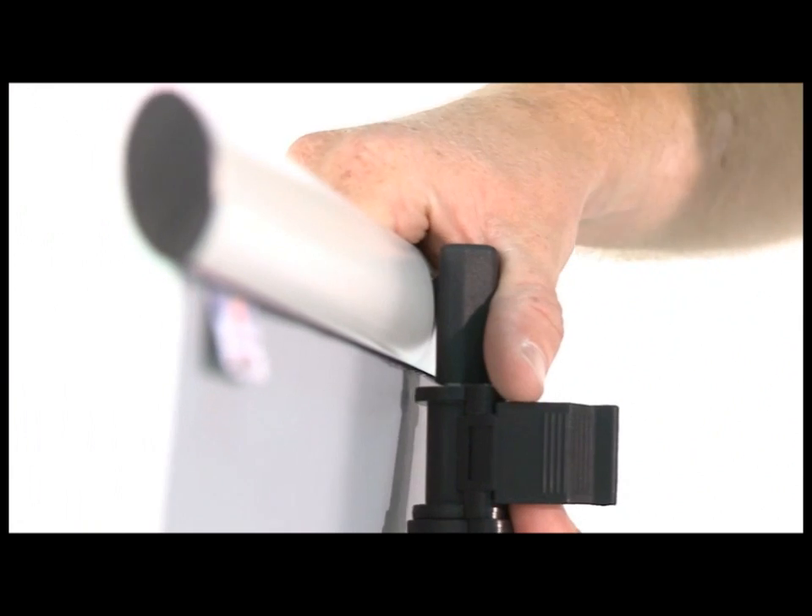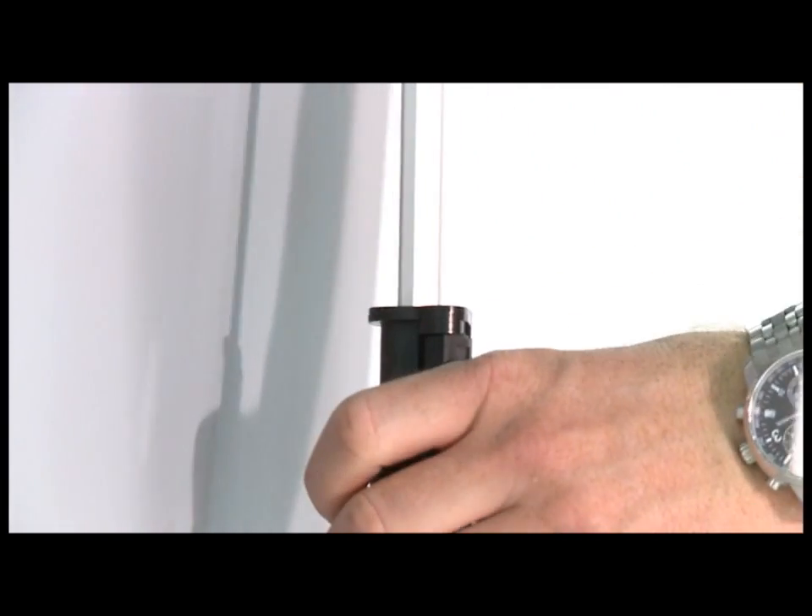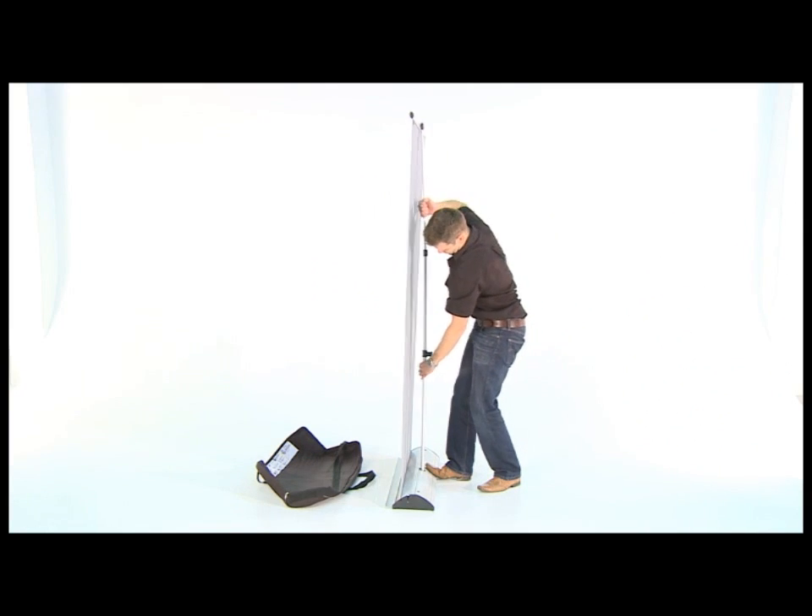Open the clip and raise the pole. Close the clip to lock into place. Open the other clip and continue raising the pole. Close the clip to lock.